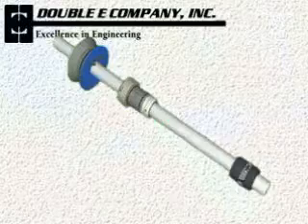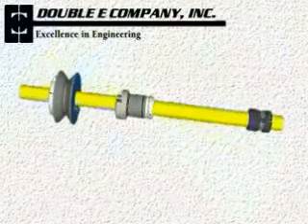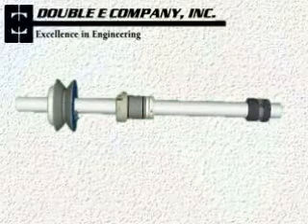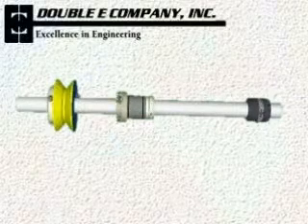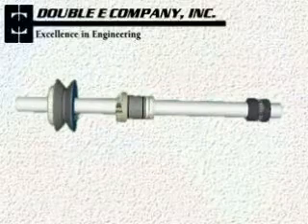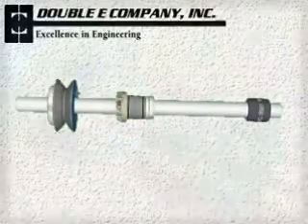Double E can make through shafts from steel or advanced carbon fiber composites for lightweight. The chuck can also be mounted on your existing shaft. An optional lightweight brake hub is also available. Better, faster, and cheaper — that's the DF-1000.